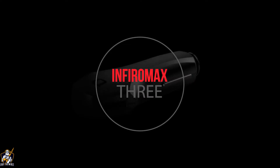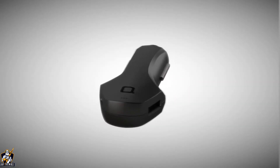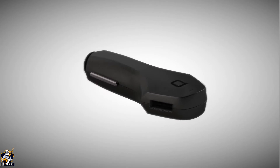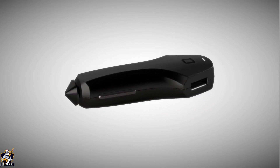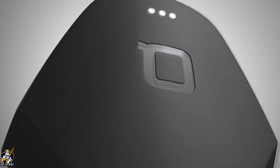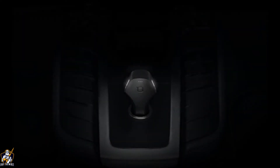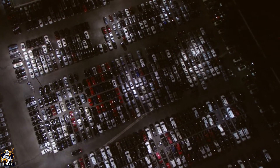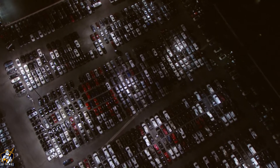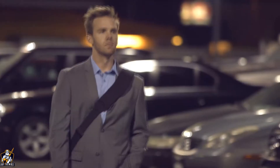Introducing Zeus, the world's first truly smart car charger. Designed in Germany, Zeus has both brains and beauty. The elegant shine lighting system provides enhanced visibility in dark environments. And most importantly, Zeus is the only smart charger that can help you find your car.